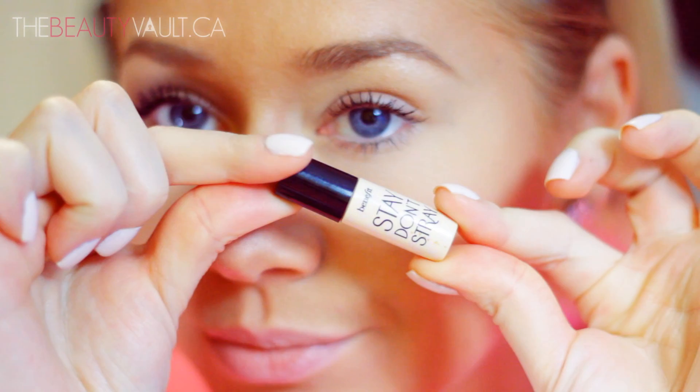To start, I'm going to switch my primer for once and use Benefit's Stay Don't Stray Eyelid Primer. And this is a cute little sample.